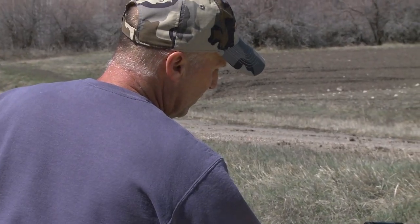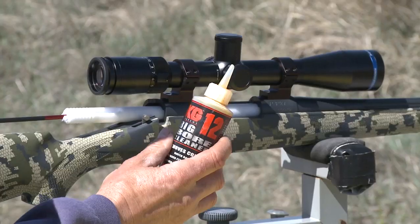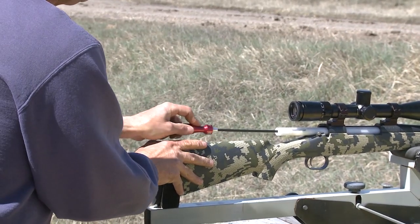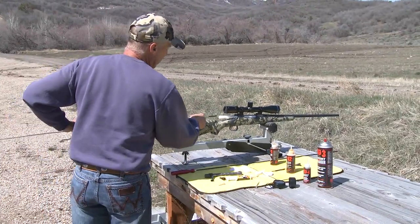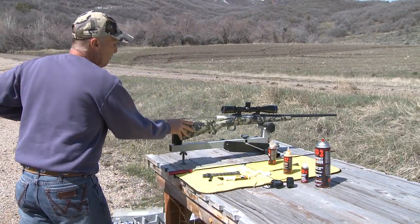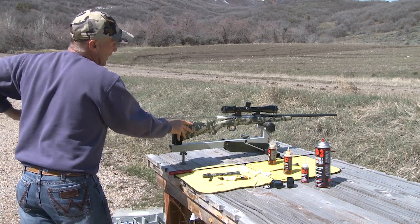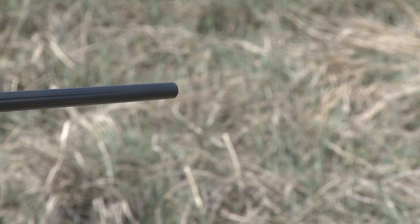We'll now run a wet patch of the KG12 copper remover. Your carbon is always on top of your copper, so now we address the copper. Run a wet patch through, and then to get the copper out we'll scrub back and forth probably 30 to 40 times — once back and forth counts as one. Most of the copper that stays in the barrel is right at the end of the muzzle, and you'll be able to see that.